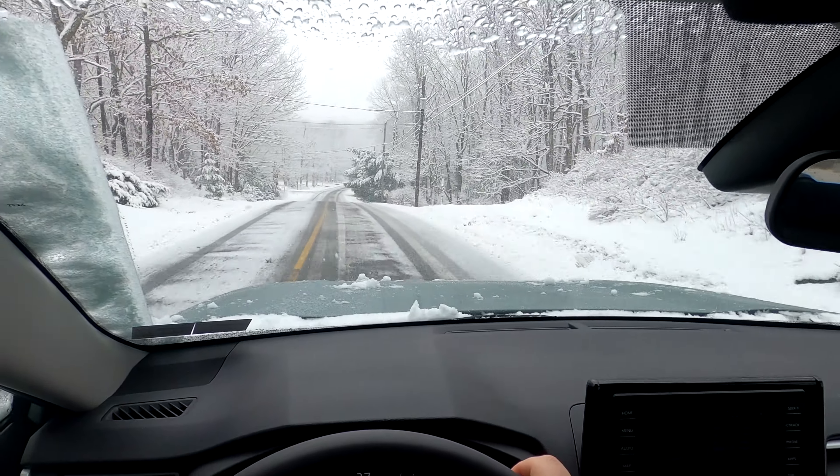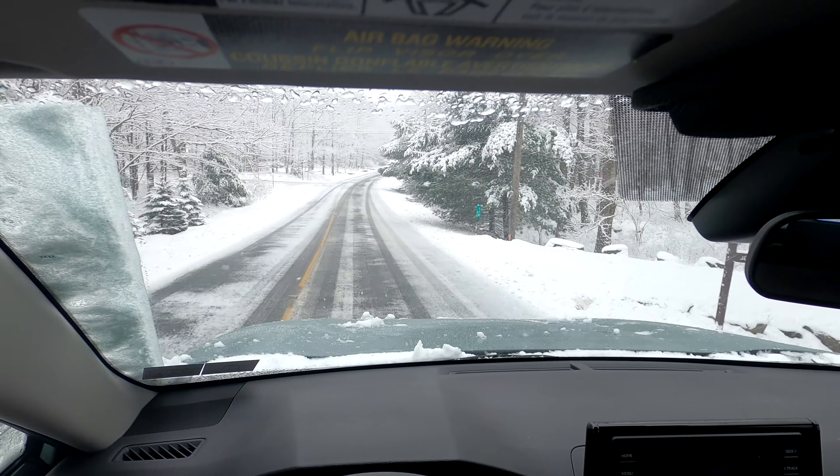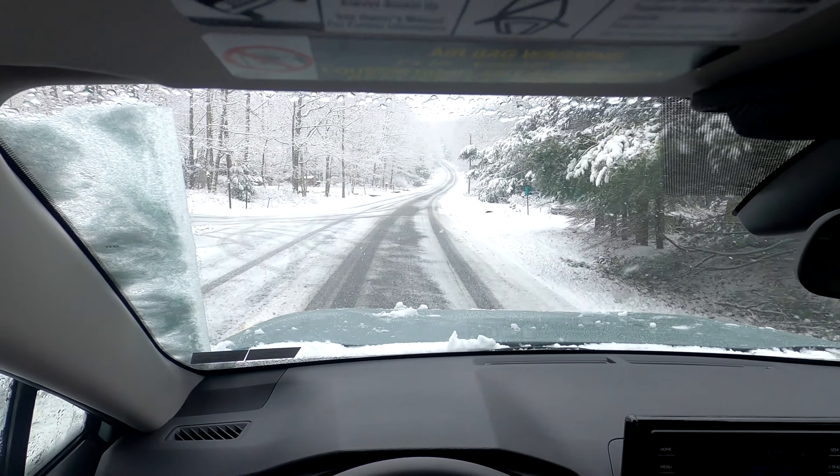I've been waiting all winter for this. Hopefully you have a decent view here — I've got the GoPro set up. Right now we have probably an inch to two inches of snow.